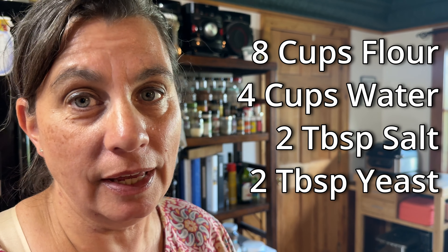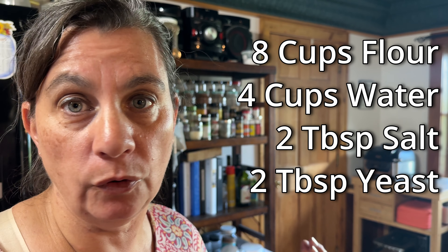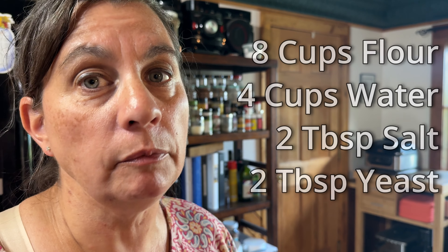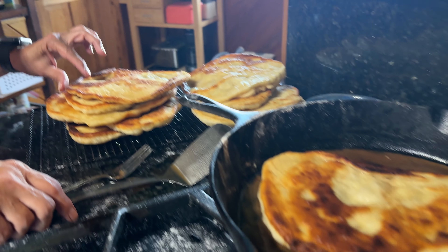I mix up all the ingredients: it's eight cups of flour, four cups of warm water, two tablespoons of yeast, and two tablespoons of salt. You mix that up and you keep it in the refrigerator until you're ready to use it. You pull out a little bit and roll it in some flour.